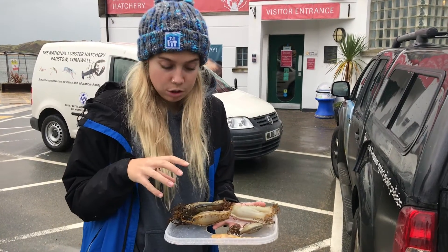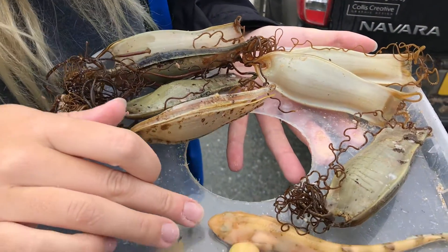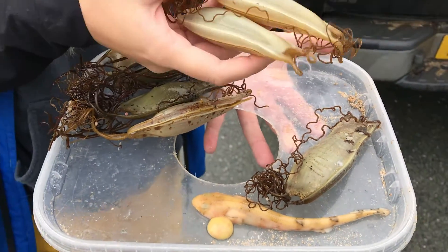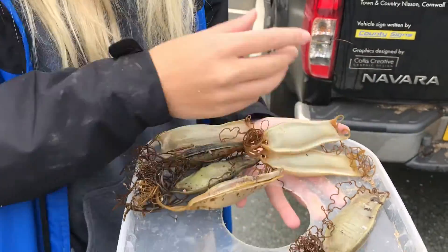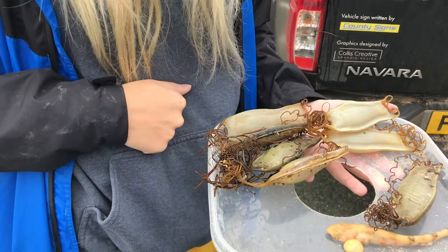These are all nurse hound shark species, and you can see here this is one that unfortunately didn't make it, but these two are still yet to hatch out and still alive. So we're taking these into the hatchery right now to see if they'll put them in their tanks and hatch them for us.